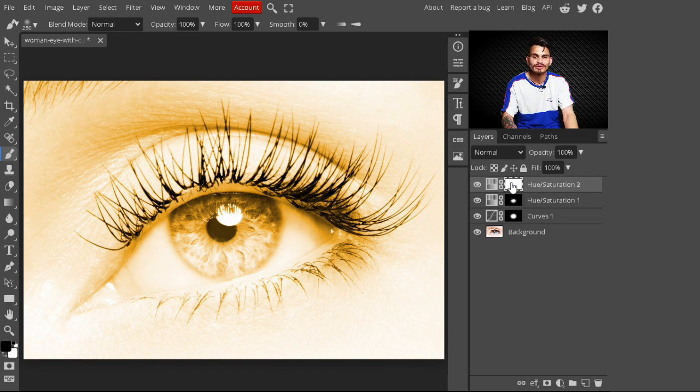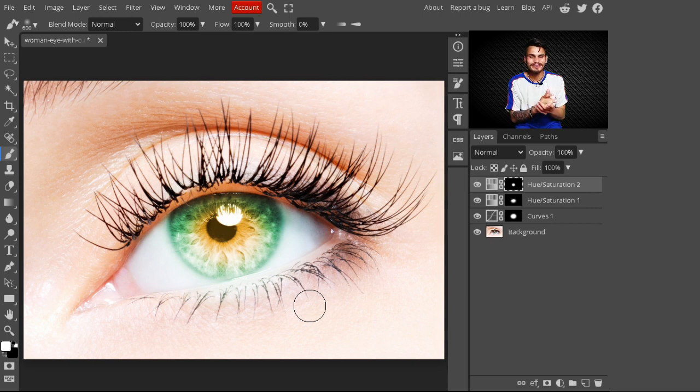Press Ctrl+I to invert this second mask. Now select your brush tool and make sure your foreground color is white — press X to toggle. Just paint in the center of the eye, making your brush smaller as needed to paint precisely in the very center. This is looking much more beautiful and realistic.